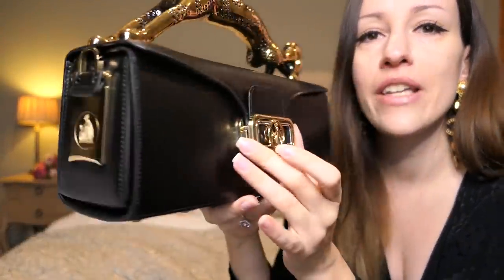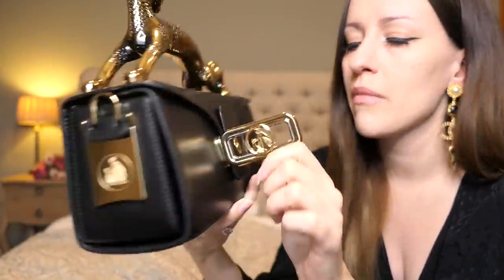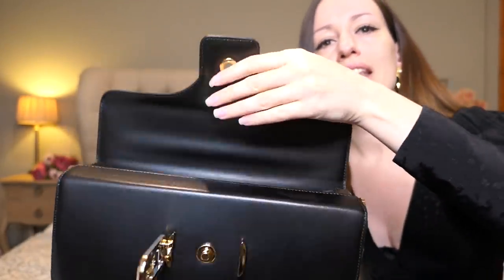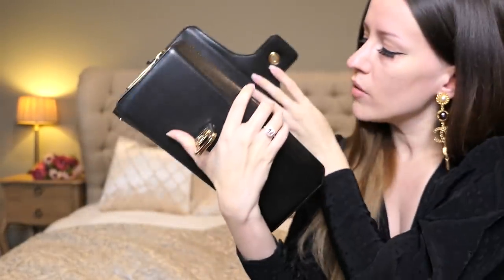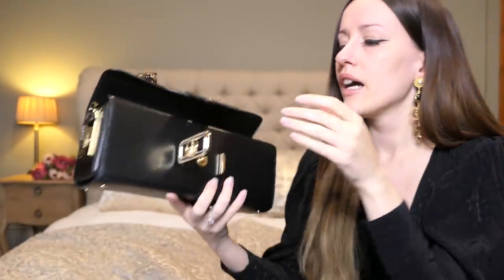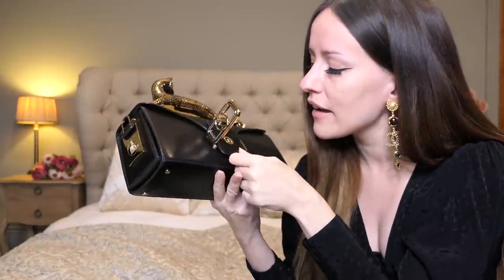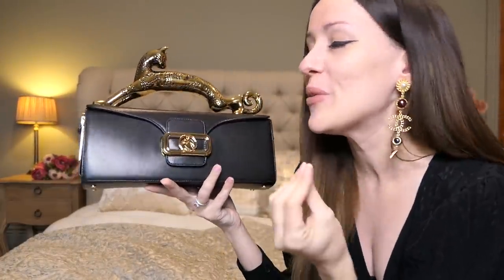I just found out the way you open this — it's magnetic, so simple and easy. Then we open this beauty up and this is how it looks like from the inside. You only have a little card slot at the back, and other than that it's one big compartment. It is so beautiful. If I would ever buy a Hermès bag, it would be a box calf Birkin or box calf Kelly, simply because box calf leather is the most beautiful, shiniest, smoothest leather out there.